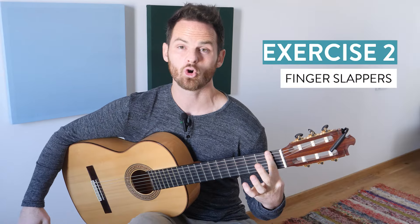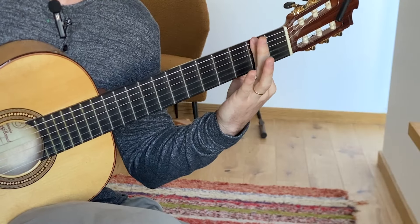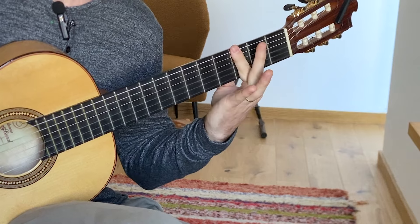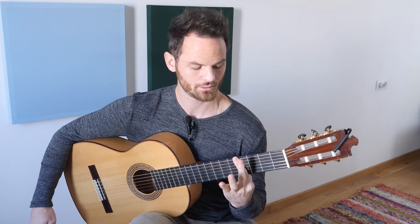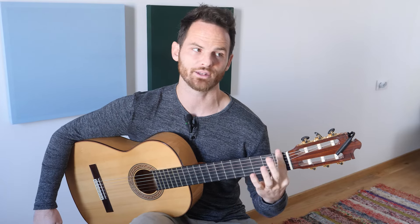Exercise number two to use the side of your finger — I call these finger slappers. Use only your left hand to slap a bar down, then move up a fret. You're not going to get all the strings to sound if you don't have a straight finger and you're not using the side of the finger. This also helps you develop general power in your bar finger — keeps it straight, keeps it strong. So do finger slappers up and down the neck.